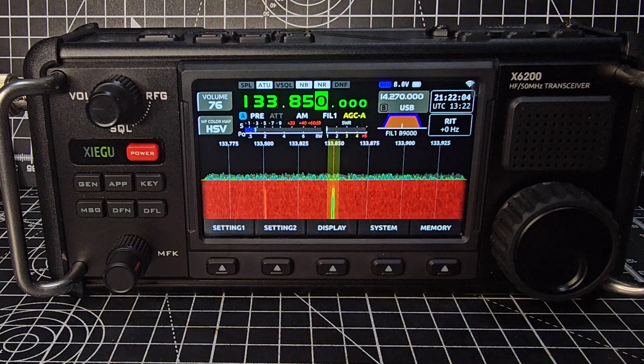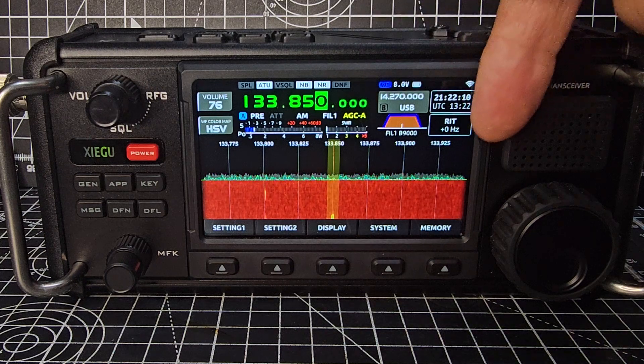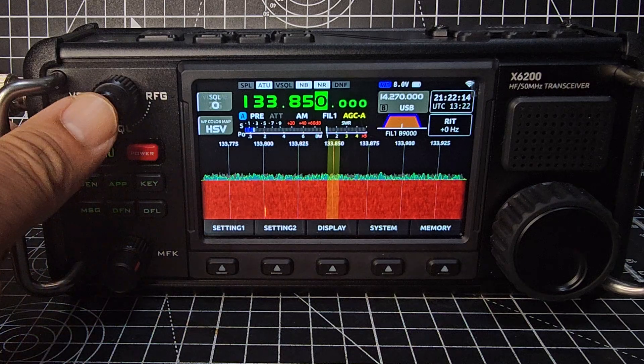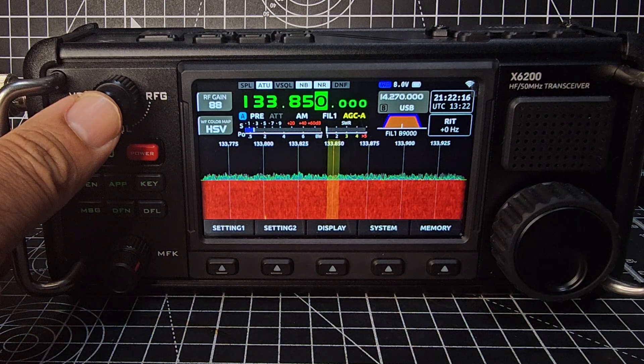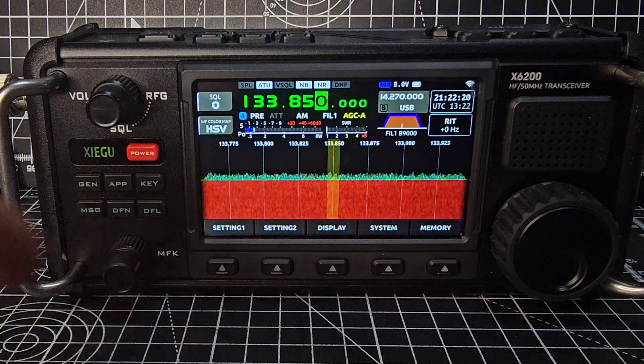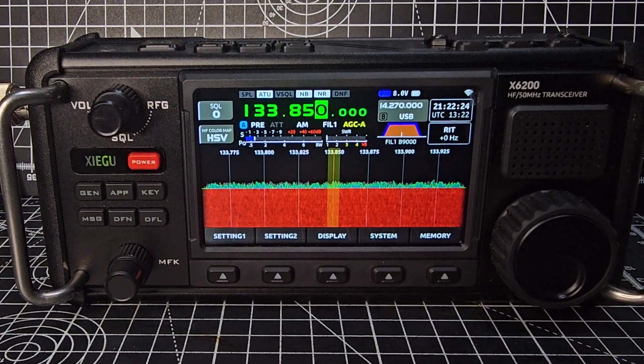The preamp is on — you don't really need it. You're seeing it shows the B band here: time, receive, increment tuning, volume. If you press Squelch and RF Gain, that's the current item selected for the MFK outer knob.